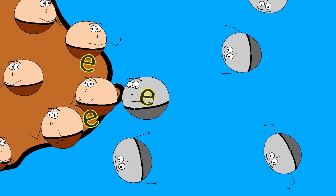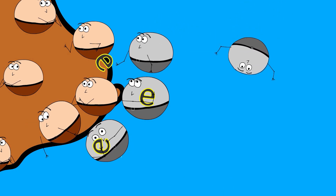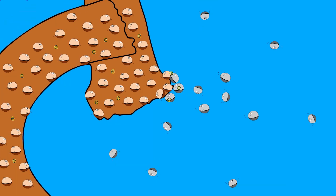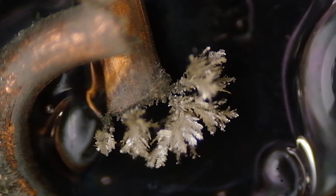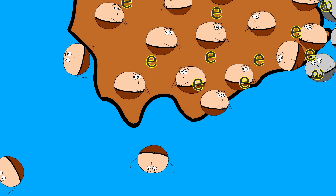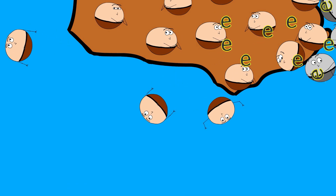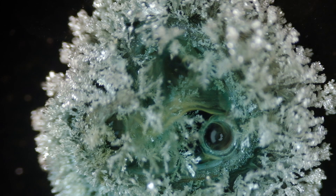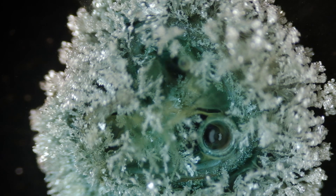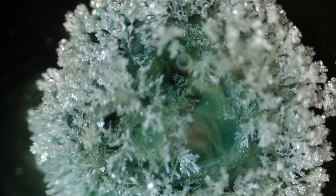As more and more silver ions make it to the copper, they too will steal electrons and precipitate out as elemental silver on top of their predecessors, causing the silver crystals to grow larger and larger as long as there's a supply of both reactants present. Meanwhile, the copper that's having electrons stolen from it becomes copper two-plus ions, which can no longer stay attached to the copper wire — it dissolves in the solution and floats away. You can see this in later shots as a blue-green cloud drifts away from the silver heart. The color comes from the copper two and copper three ions leaving the reaction site.